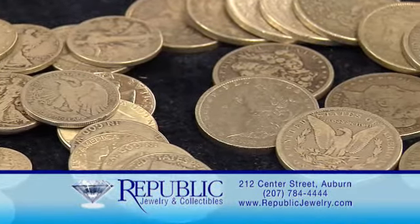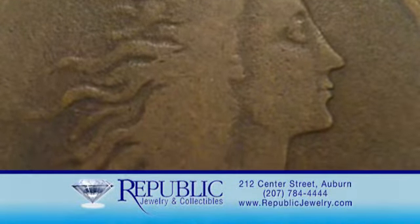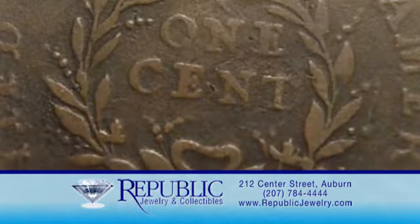We have even handled the sale of such rare coins as a strawberry leaf cent. There are only four of these coins known to exist, and we helped our customer sell it for over $400,000.